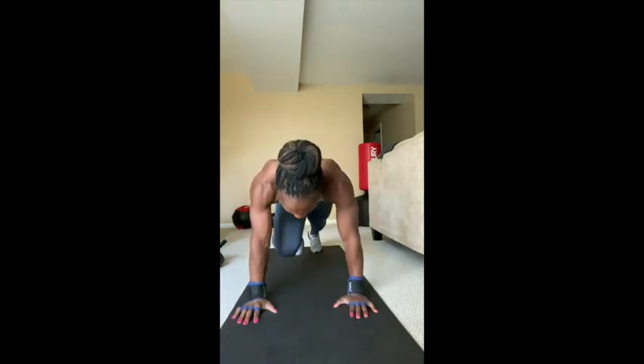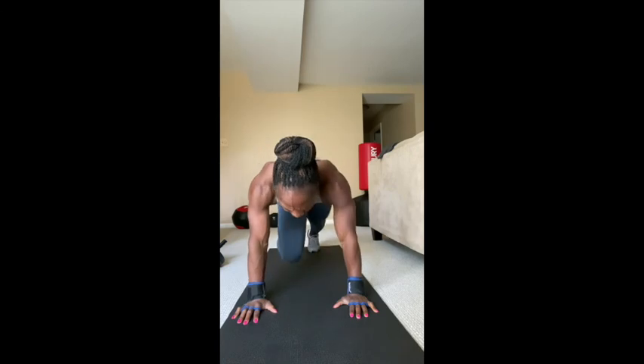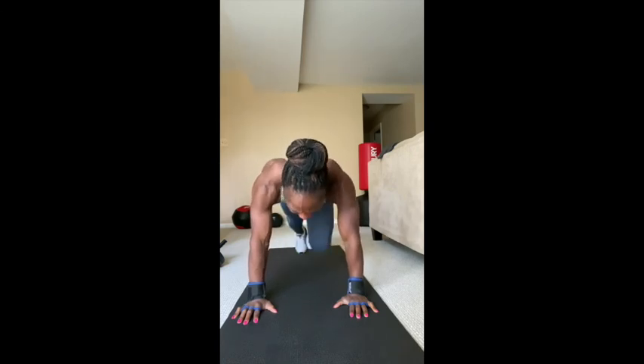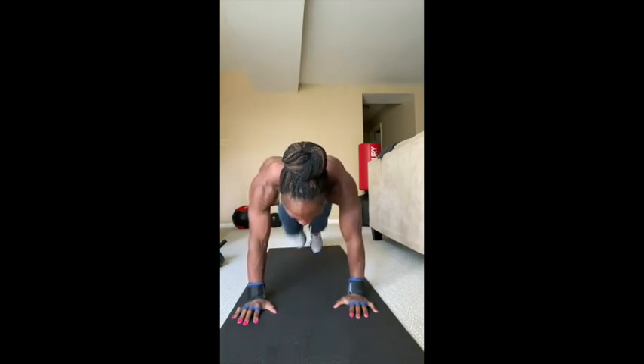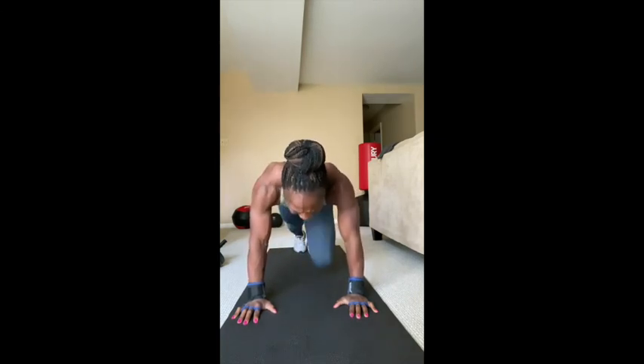Mountain climbers — let's go. One, two, three, four, five, six, seven, eight, nine, ten, continuing through twenty and on to thirty. Good job — you are all done with that set!